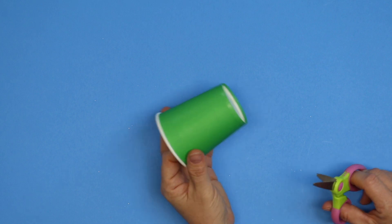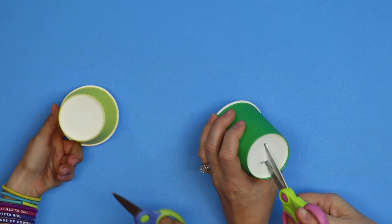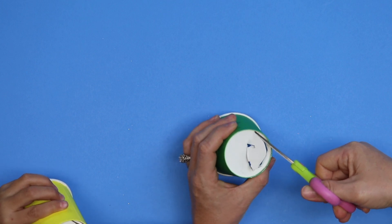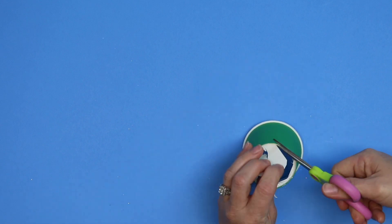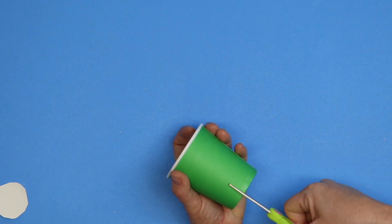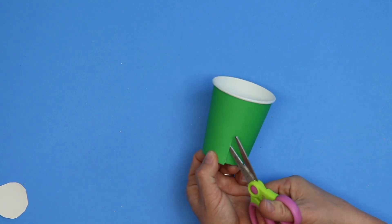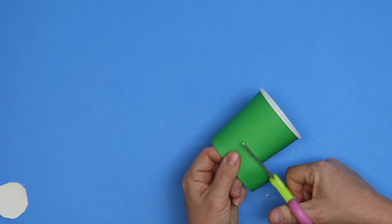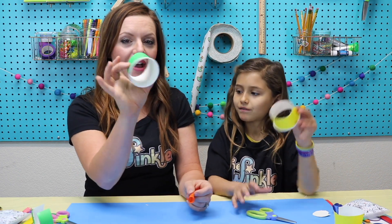All right, we're gonna start with our popper. Take your cup and your scissors and we're gonna poke a hole in the bottom of your cup and cut out the bottom. I just use little tiny snips — that way I can get around there better. Now that you've cut the bottom of your cup, cut about an inch down — it can be an inch and a half — then turn your scissors and go around and around.